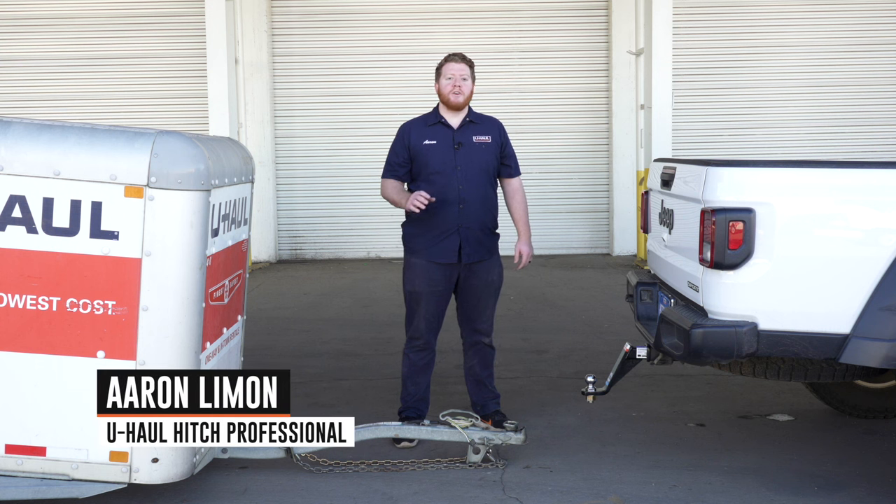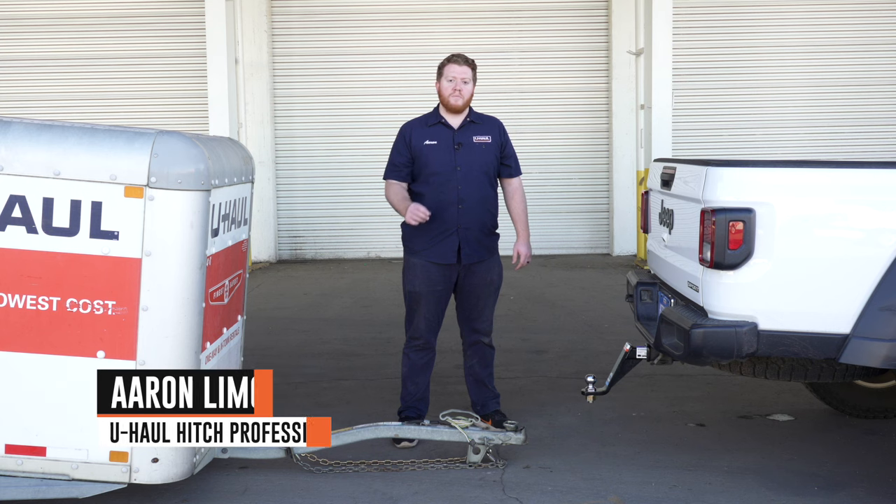Hey, what's up you guys. Today we're going to show you how to hook up a U-Haul trailer to your vehicle so you're ready for your next trip or move.